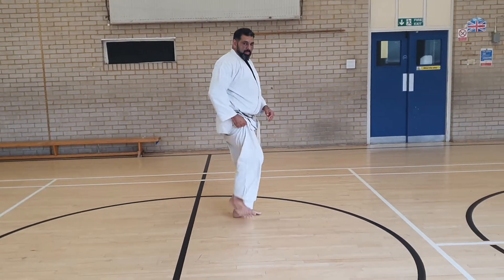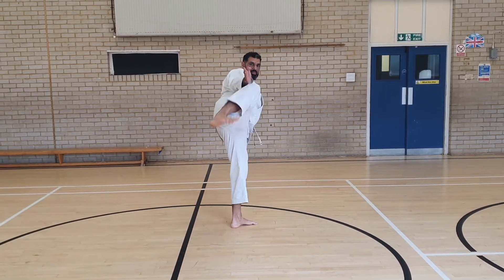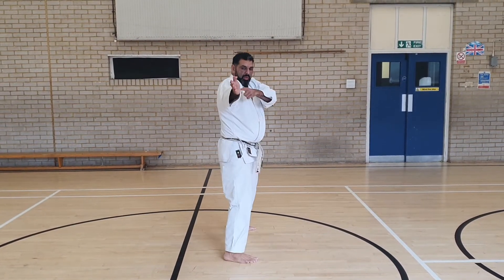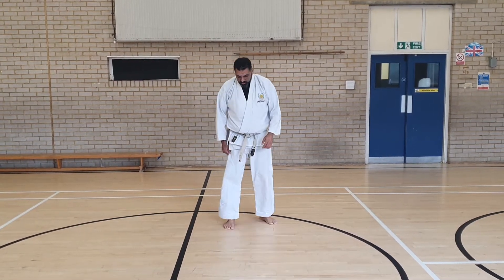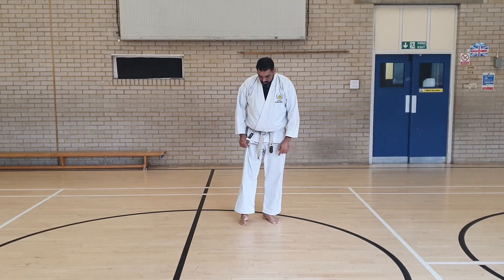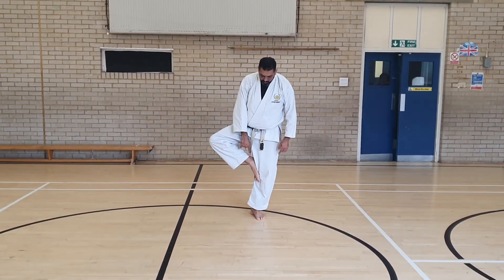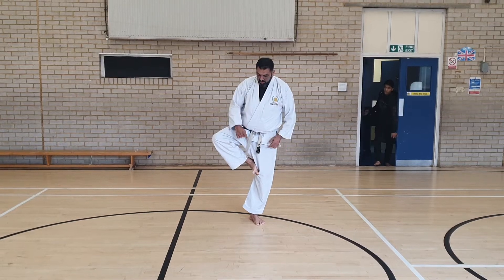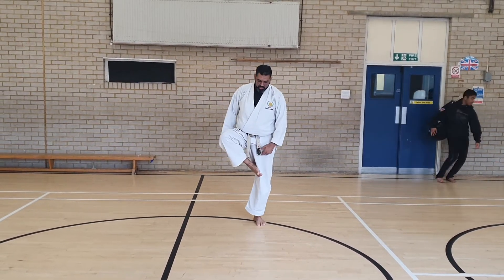Couple of points. Don't push the bottom out. The line of the kick is in line with the shoulder and the rest of the body. The part of the foot that you hit with is the edge. Don't have the toes facing downwards — out, back, to your knee, and then down.